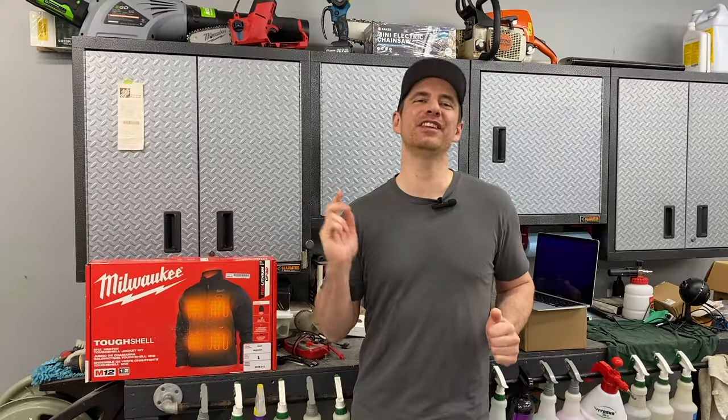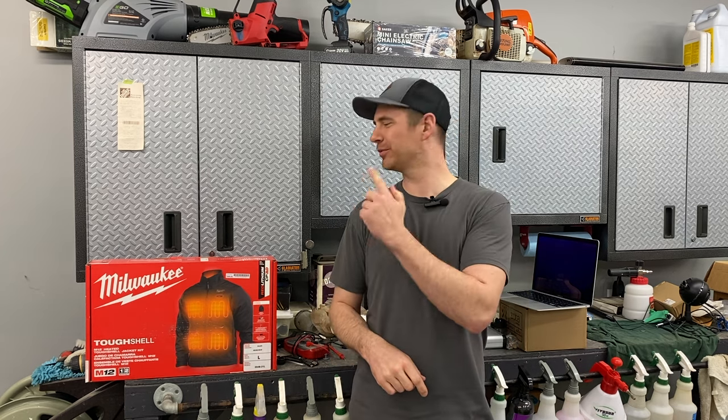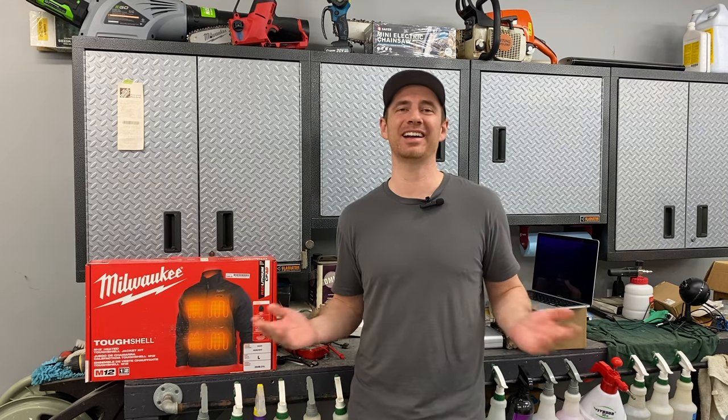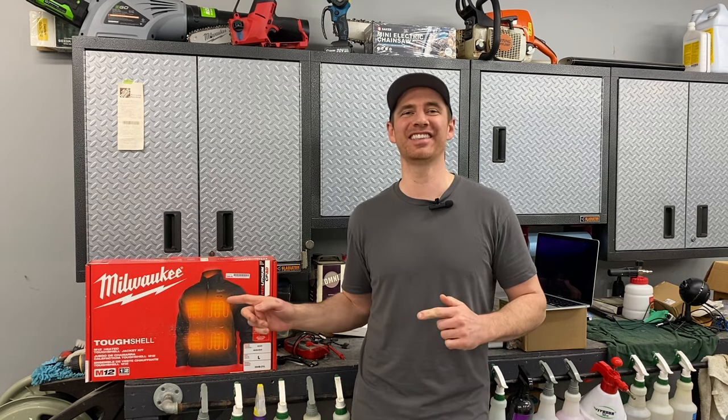I hope you liked this video. If you did, think about subscribing to the channel. If you think I got it wrong and I'm totally full of crap on this jacket, if you have the jacket and you love it, let me know in the comments — maybe I'm wearing it wrong. I bought the jacket, reviewed it, and ran it for a full winter. I'm unimpressed. I still stand by my title: this thing sucks.